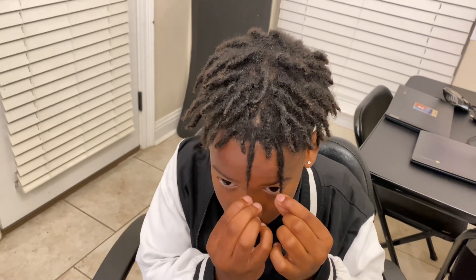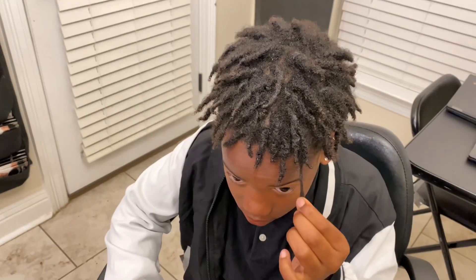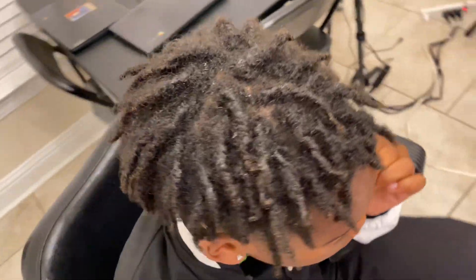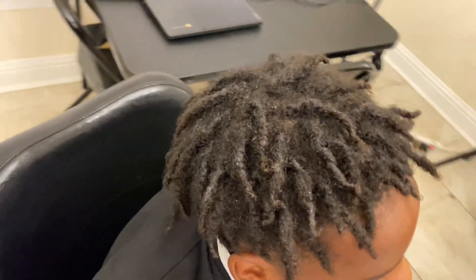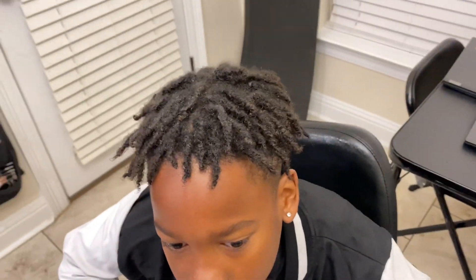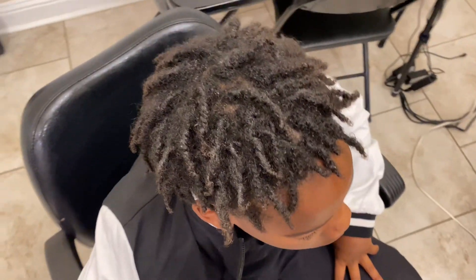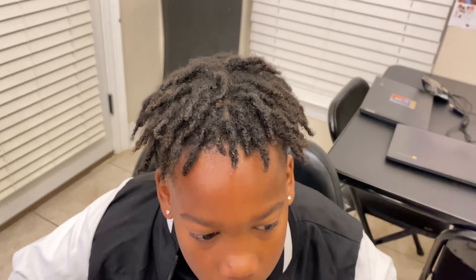I'm having him pull his hair down so you can see the length, and I'll have him turn around a bit so you can see the size as well. I'll be giving you some close-ups so you can see how his roots are looking and how everything is coming together. This is just a quick update video. If you like this video please give it a thumbs up, subscribe to my YouTube channel, share it if you like, and have a great blessed day.